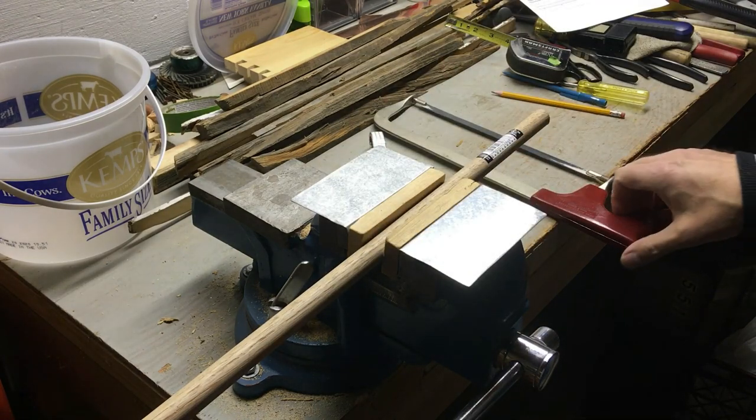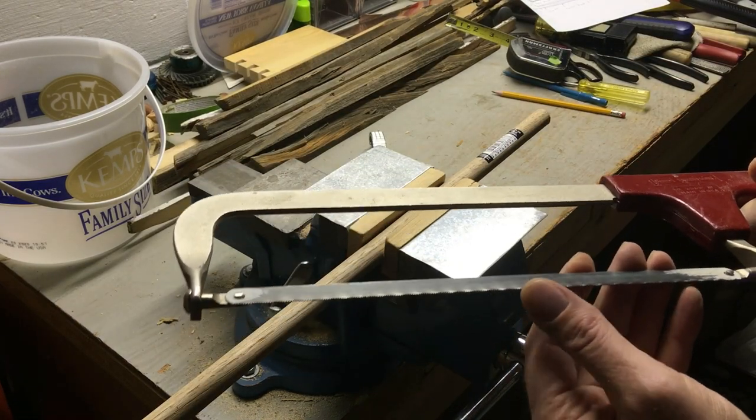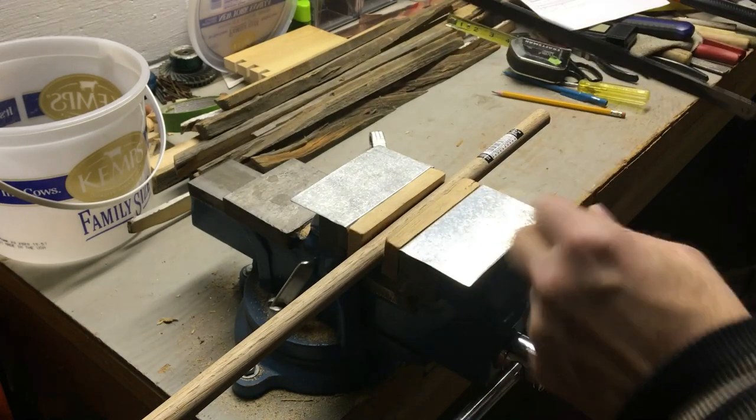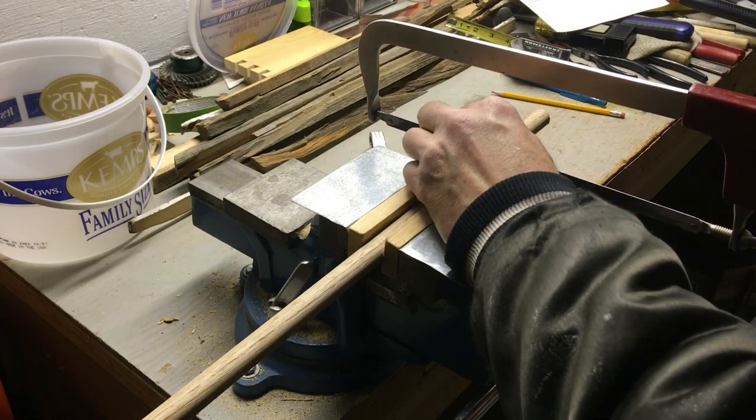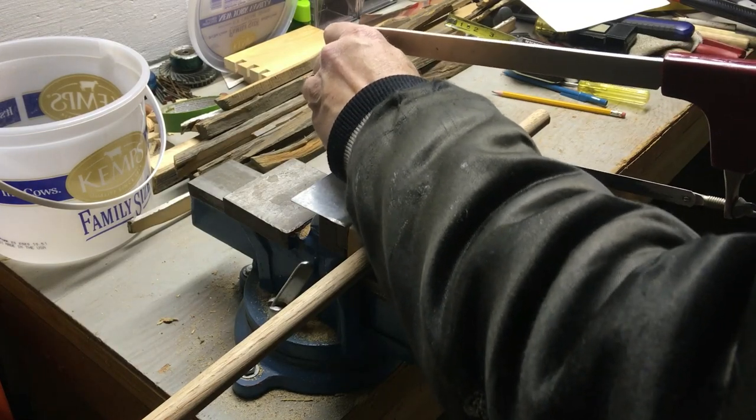I've put it into the vise and I'm going to use a hacksaw — it has a real fine blade and works really well for cutting. I'm going to try and cut it as perpendicular as I can; it doesn't have to be perfect.